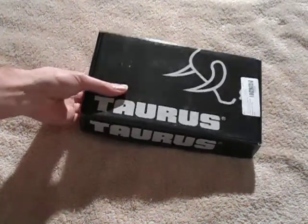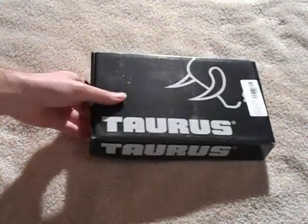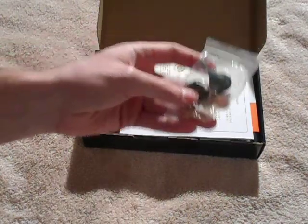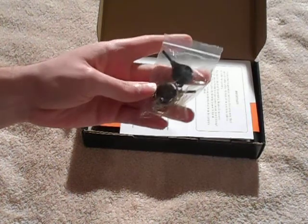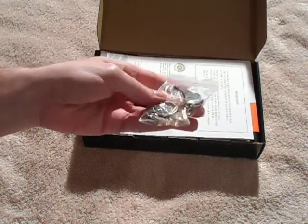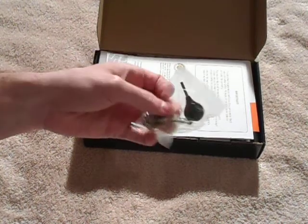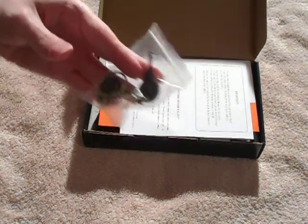It comes in a standard black Taurus cardboard box. When you open it up, it's got these keys for the locking mechanism. The gun has an internal lock, so the keys are for that — I'm never going to use this, but it comes with two keys.